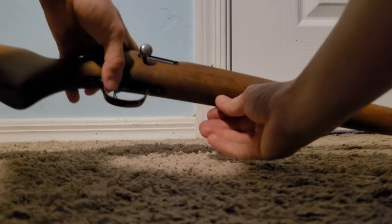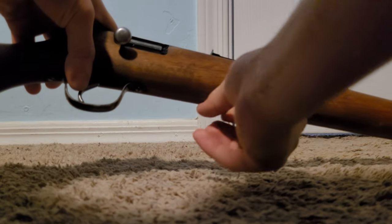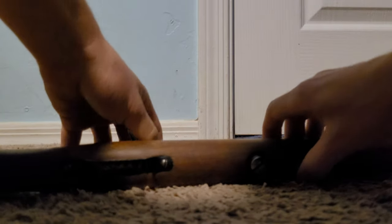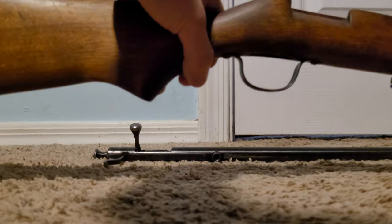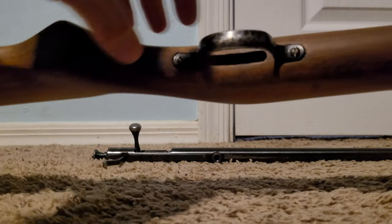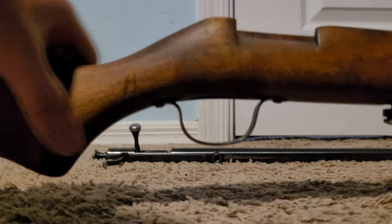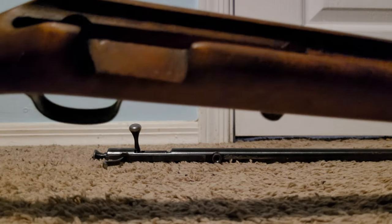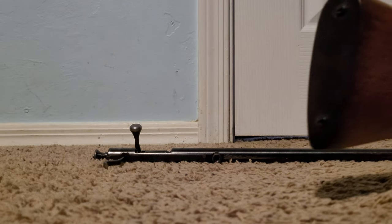There's one screw holding the stock on right here. If we go ahead and take it off, the whole barrel and bolt and action just slide right out of the stock. These are old so they're made nicely — got a steel trigger guard. I believe these stocks were birch wood, stained to look like walnut. Mine didn't come with a butt plate but it came with screws for one; I think some of them came with butt plates and some didn't.